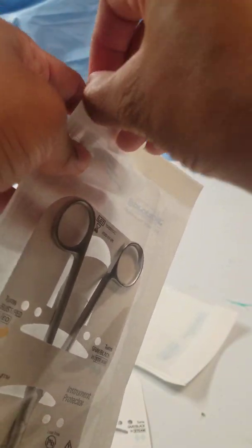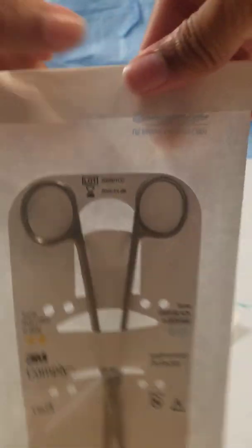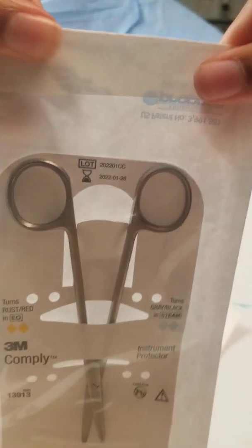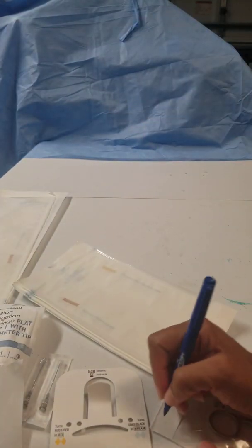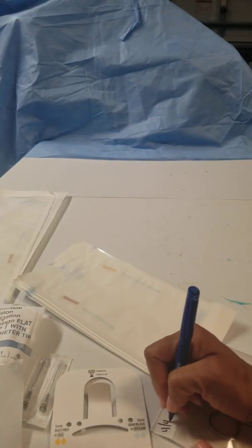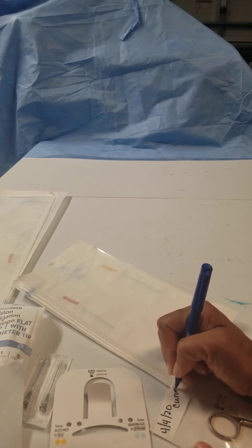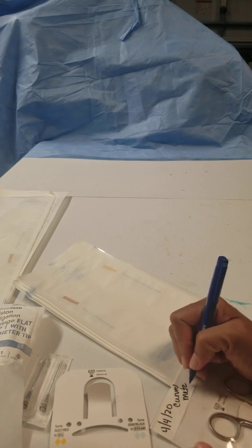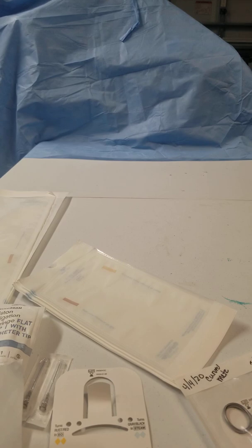Again, you're going to peel your plastic, fold it over nice and smooth, then you're going to label it and add your initials.